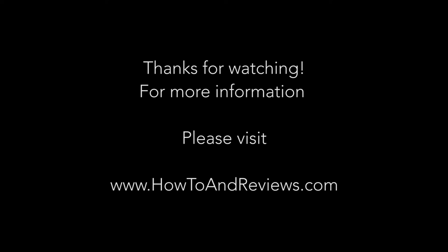If this was helpful at all, please hit like and subscribe. For more information, please visit www.howtoandreviews.com. Till next time.